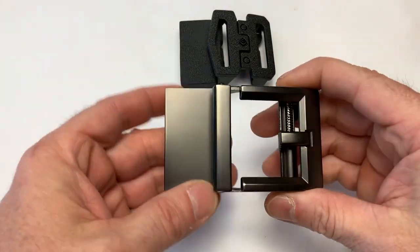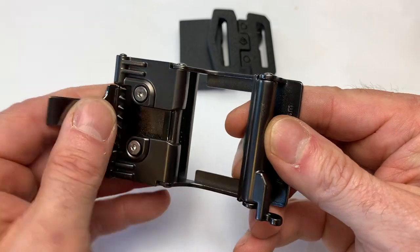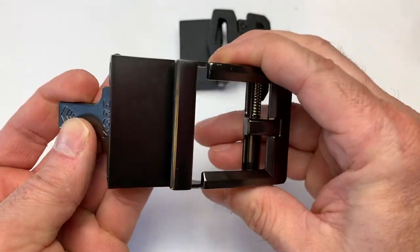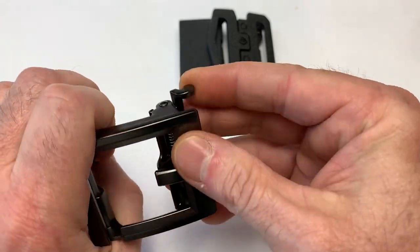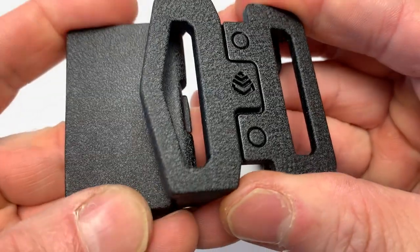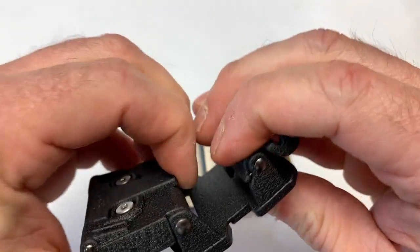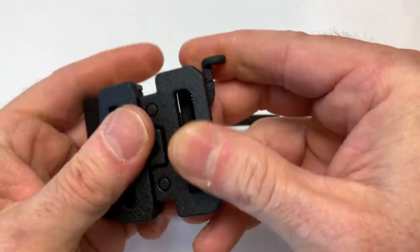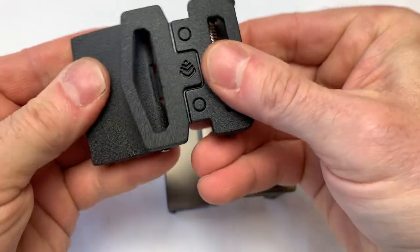Here are the two different belt buckles. This is the G2 — kind of a dress belt looking, really nice. It's heavy. It's solid. I'm really impressed. That's the release. And then here's the tactical one. It's kind of a duller finish, powder coated. Same thing — it's a solid belt.